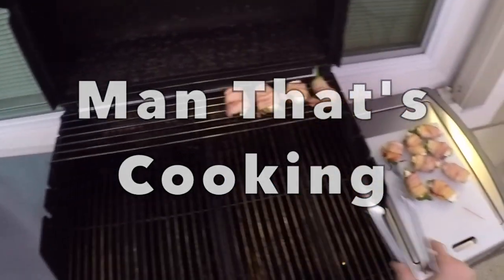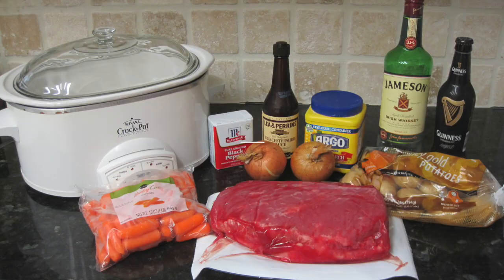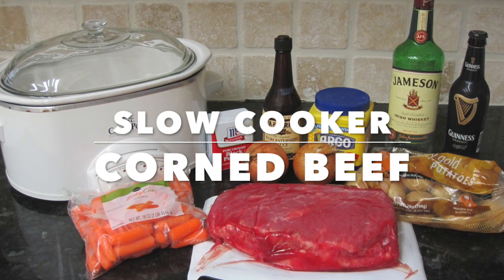Welcome to Man That's Cooking. Today we're going to be making slow cooker corned beef.